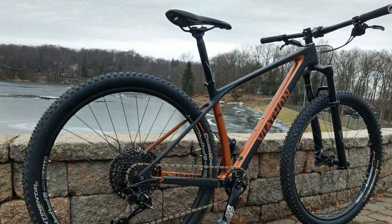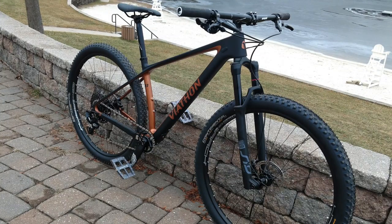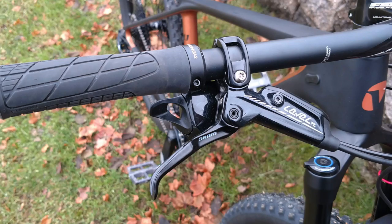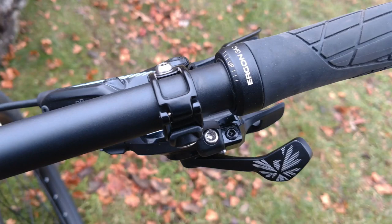Let's start things off with checking out the different components that come on the 2020 version of the M1 GX Eagle that was sent to me for review. Starting from the cockpit, we've got an FSA stem and FSA handlebars, both Afterburners, as well as an FSA headset. For stopping, this bike is equipped with a set of SRAM Level TL hydraulic brakes. Since this is a Viathan GX model, no big surprise the shifting is controlled by a SRAM GX level shifter.